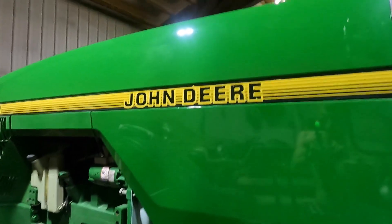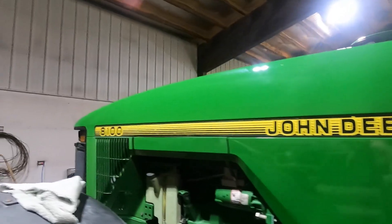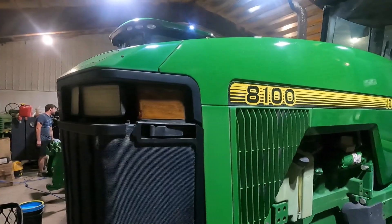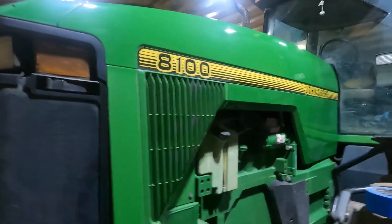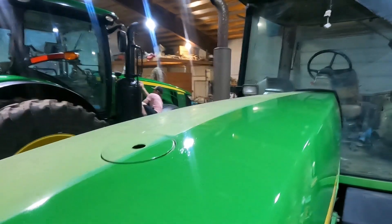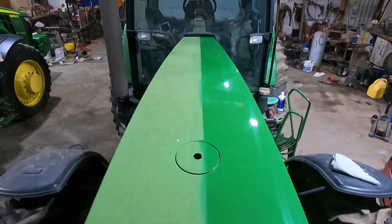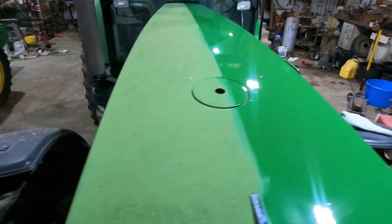This side of the hood is pretty much all compounded — all the oxidation is removed. Just got to go through and finish polish it and then coat it. This is what I really want to show you guys. I think that's a pretty substantial difference.